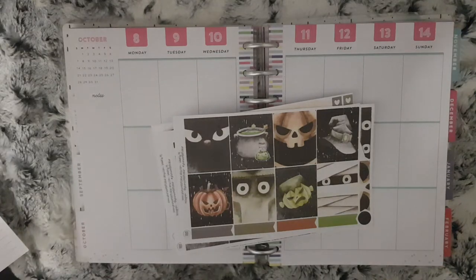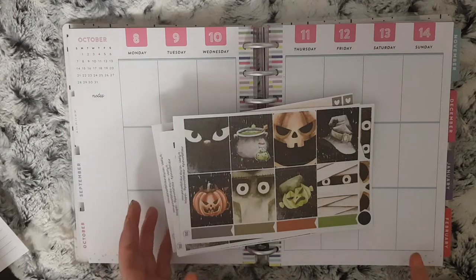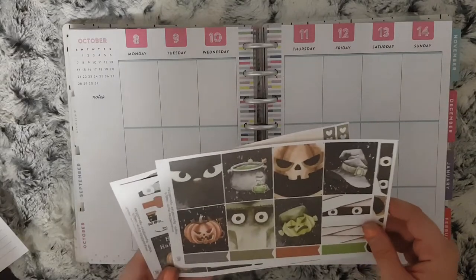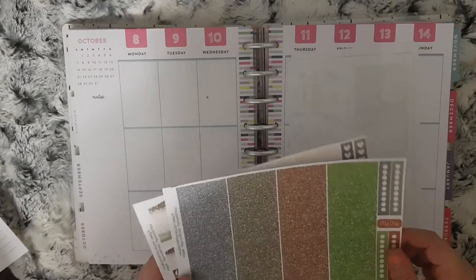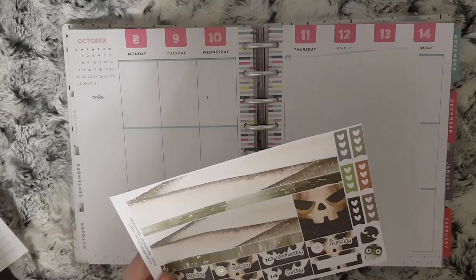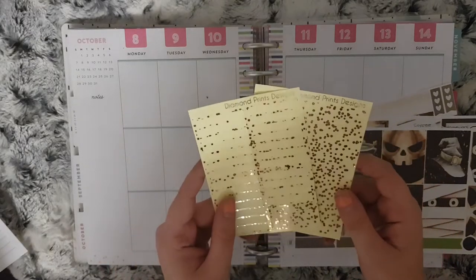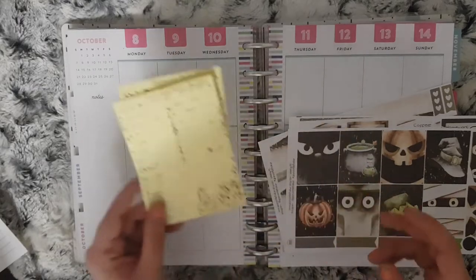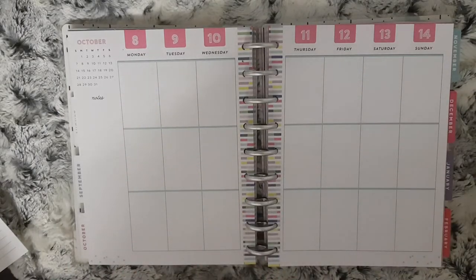Hi everybody and welcome to another Monday plan with me. Today I'll be planning from the 8th to the 14th using another Your World of Color kit. I have the full boxes, the half boxes, some other boxes, and some functional glitter headers — these are supposed to be their headers and little things, but Carly did glitters for me. Then bottom washi and date covers. I'm also pulling in some gold foiled headers from Diamond Prince Designs, and I'm going to speed through my placing of the kit because I need to go out.